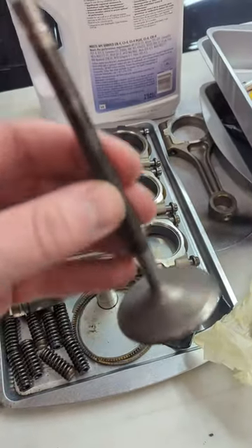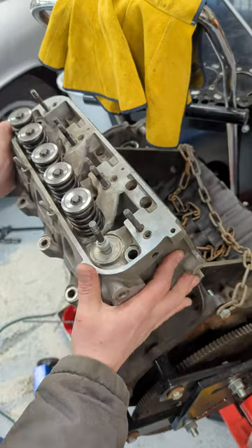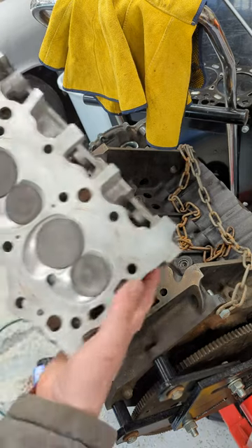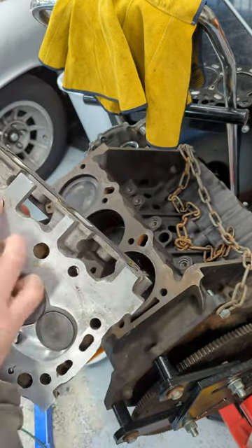Anybody know how to find out if these things are titanium? Alright, here's a factory Buick Grand National 3.8. This head does sit on here, but this block only has four bolts per cylinder and this thing's got six — so check that out. Here's the four; they match up but it's got two extras.